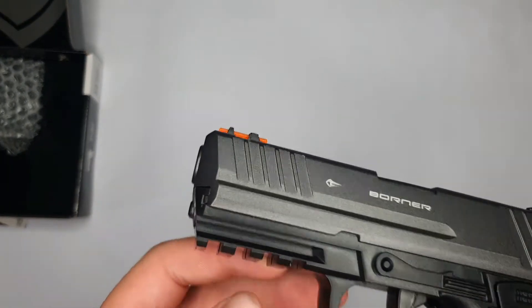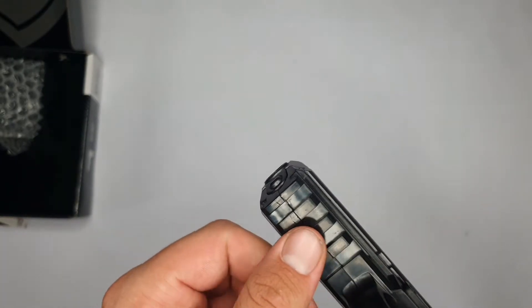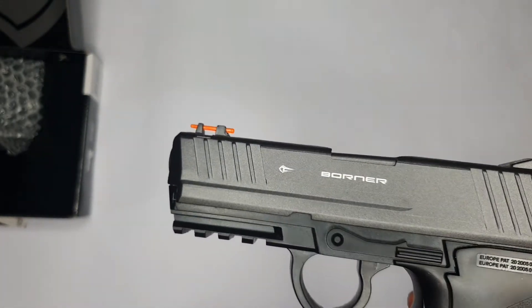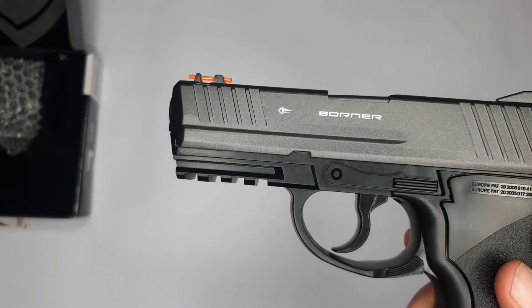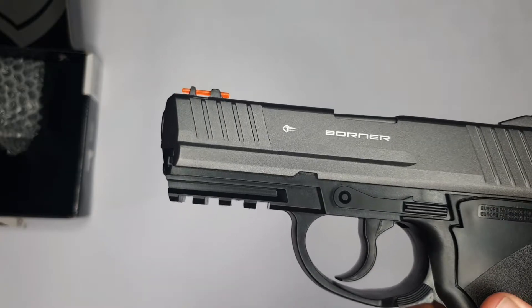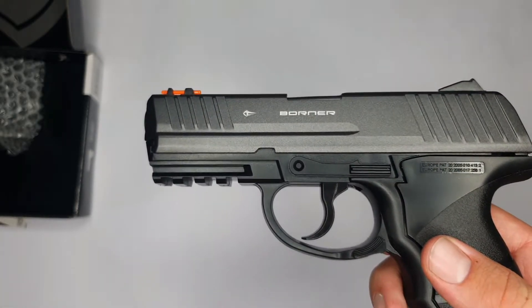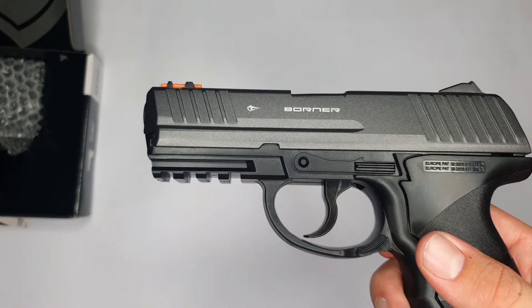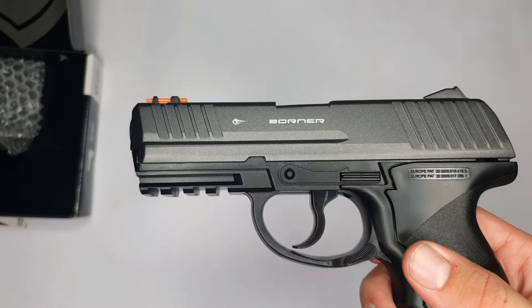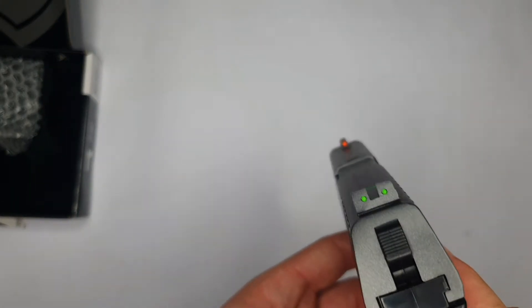The pistol has a 20mm Picatinny rail in front beneath the barrel where you can fit a laser sight or torch light. Feel free to check out my previous video where I did a review on the torch light and laser light — those are compatible with these CO2 guns.